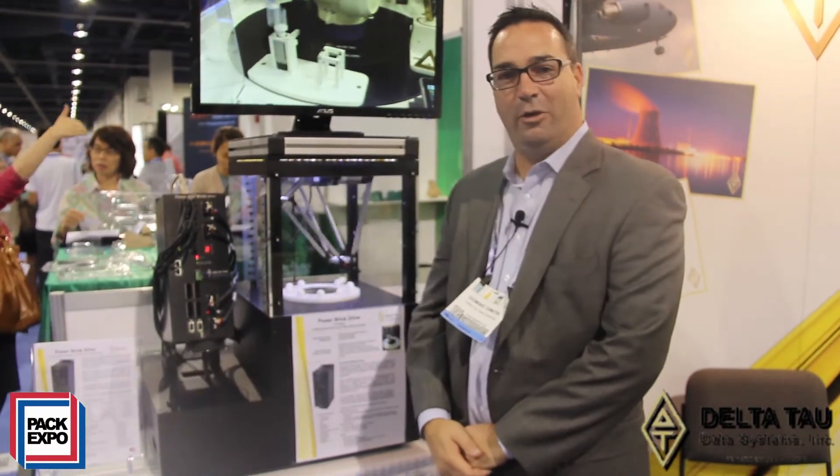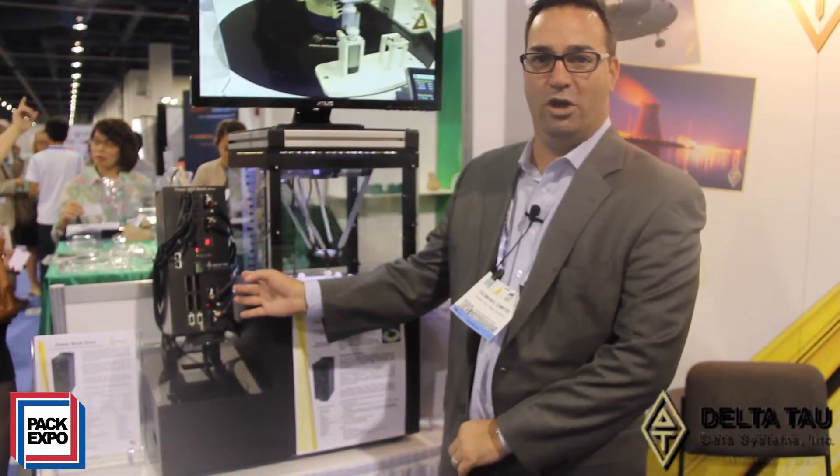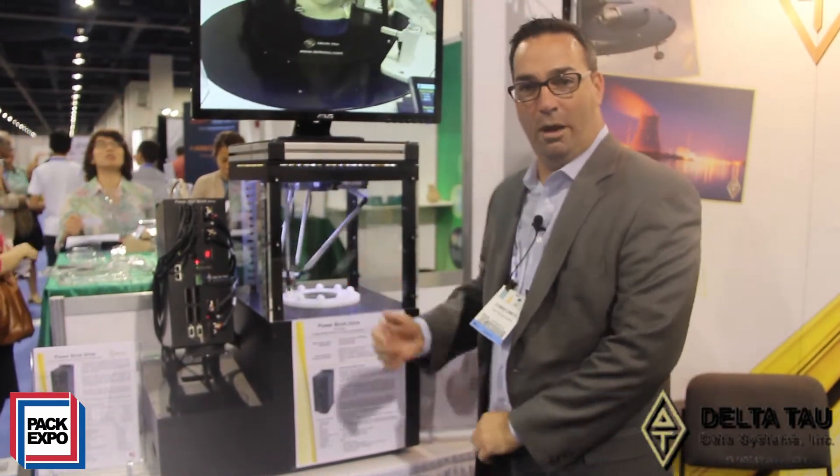Hello, my name is Dominic Dimitri and welcome to PAC Expo 2013. On this demo here we're showing our latest generation motion controller, the PowerGeoBrick product, our seventh generation controller, and controlling a Delta robot.